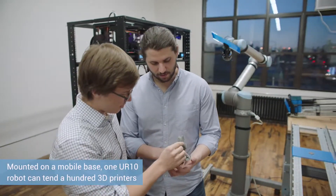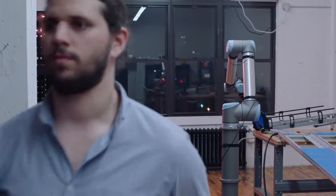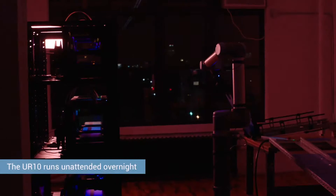At full scale, we think we can probably use one arm to tend about a hundred printers. The robot right now is actually running a lights-out factory — it is running 24/7 harvesting printers.